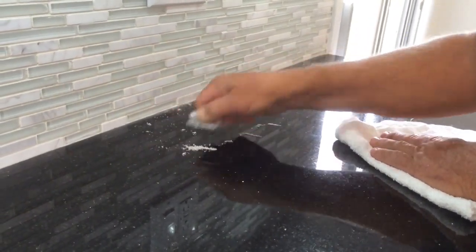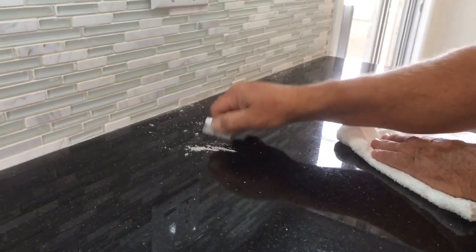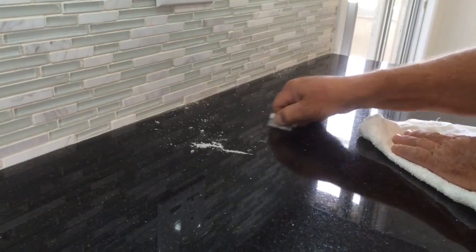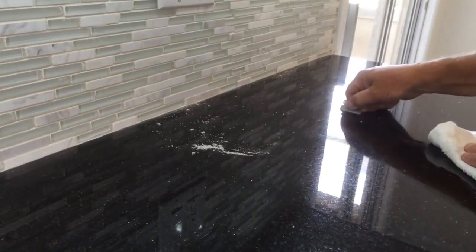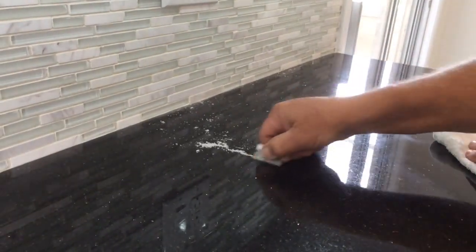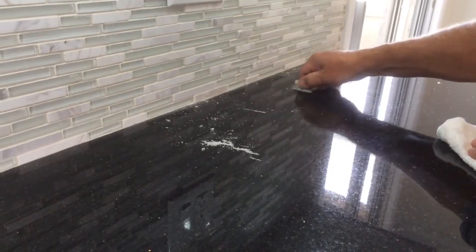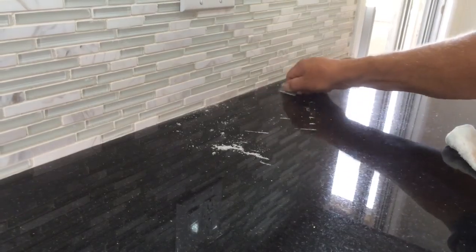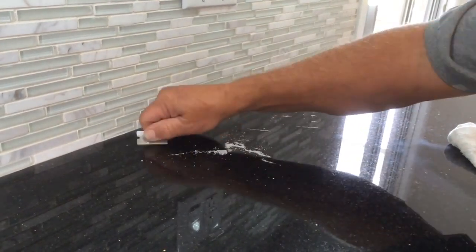This is what it looks like when you remove it from the granite. Only Granite Shield can penetrate black granite and seal it from the inside out, making it easier to clean, less maintenance, and no fingerprints. So it's a lot easier to clean up and take care of.